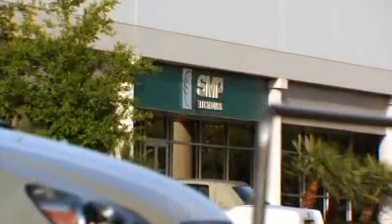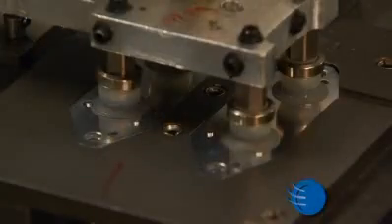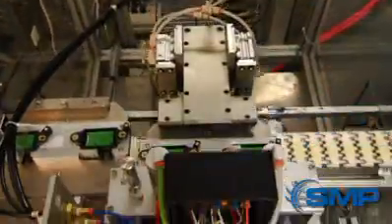SMP Electronics, located in Orlando, Florida, is dedicated to manufacturing the highest quality auto parts in our state-of-the-art facility.